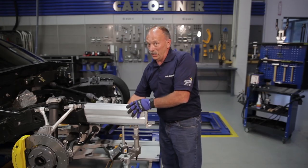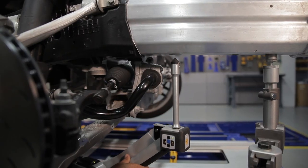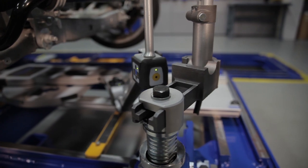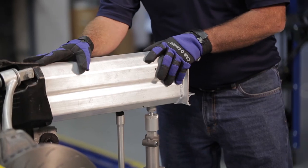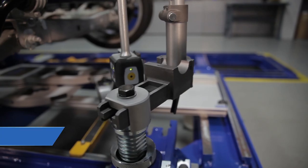Instead of using a bottle jack — which is definitely not the right way to hold this rail up in the right place — we're going to electronically put it in place. We're going to hold it firmly with a universal fixture so the technician can weld this together, then send it off to the body man to put it back together one time, not twice. So it ensures the repair is done right the first time.